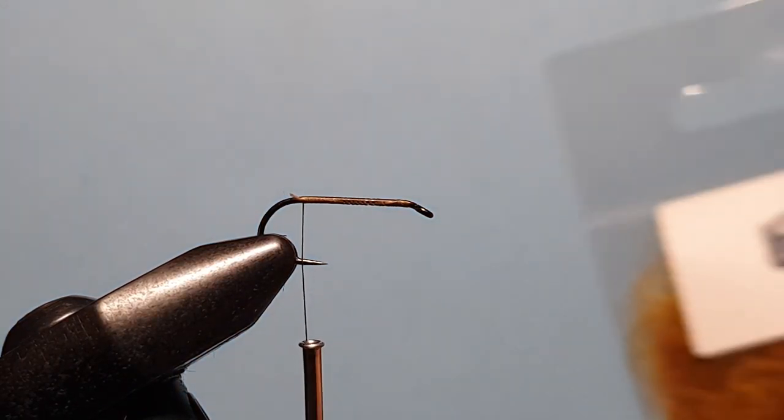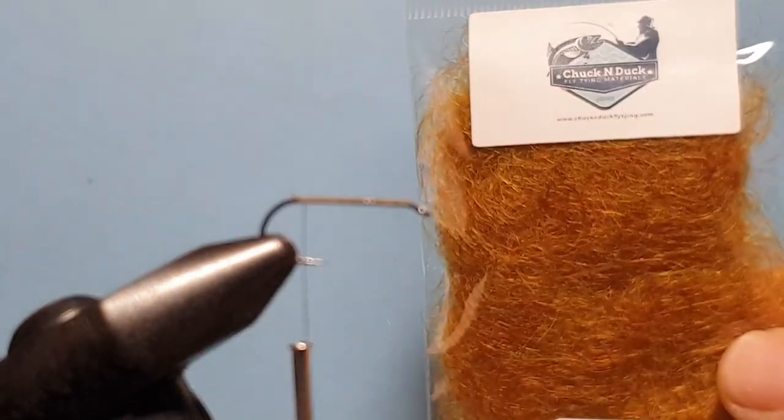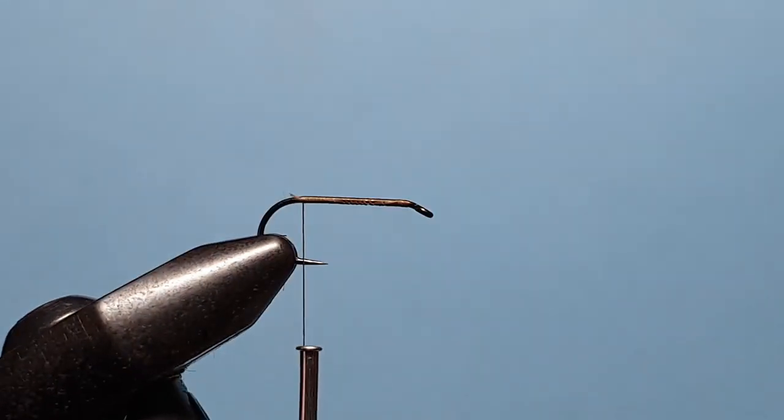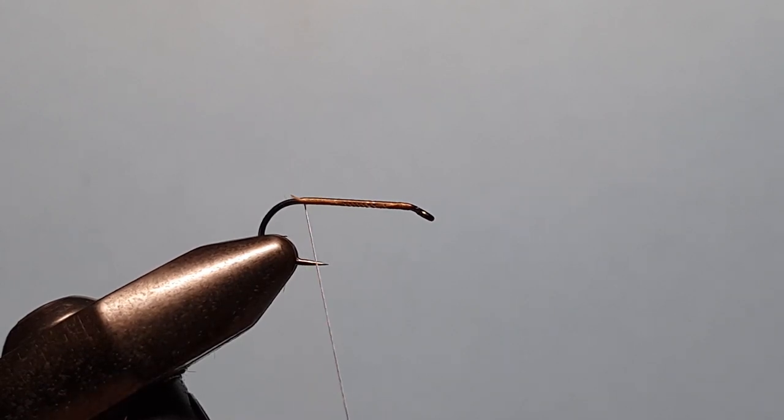Then we're going to come in with this new dubbing from Chuck and Duck — the electric seal in the golden flame colour. It's a really fun and easy dubbing to work with. Plenty of texture to it and it glows UV hot, so it captures plenty of sunlight.